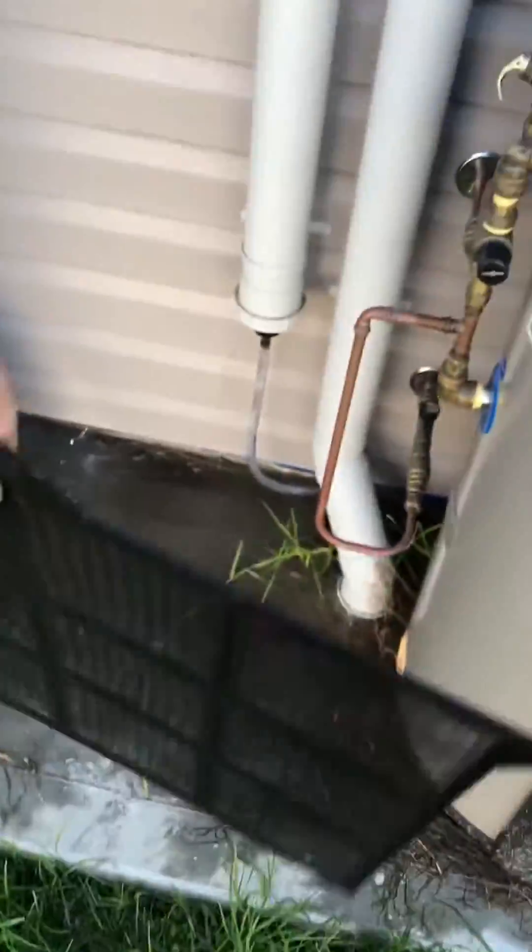Every six months give that a wash. The grid that protrudes faces away from you. Tap it out and let it dry.